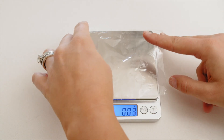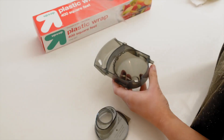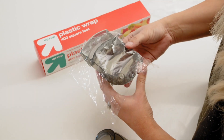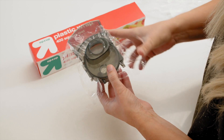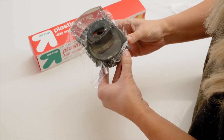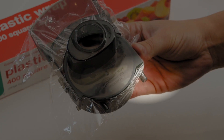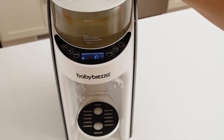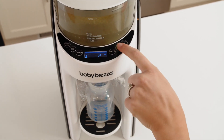Take a piece of plastic wrap and place it on a food scale to zero out its weight. Then place the plastic wrap on top of the bottom section of the mixing funnel, making sure it's perfectly flat. Then carefully insert the funnel cover lid, making sure the plastic wrap lies across the entire funnel and doesn't cover the water connector in the back.